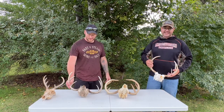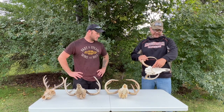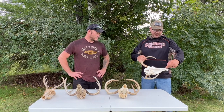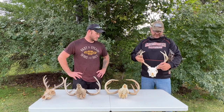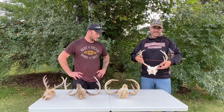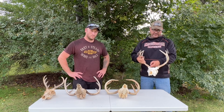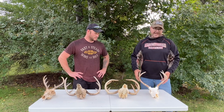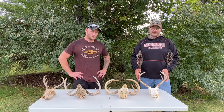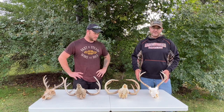I have a taxidermy business and I do European mounts. The way I start it: I hold the top lip up, start inside the gum line, and slowly work it back along the nose, around the eyes, and bring it up to the antler. I make a slit from the back of the eye socket to the base of the antler and peel it around the antler and down the back — that will completely de-hide the head. The biggest thing: you want to be careful with your knife. If you're using a heavy blade knife and you hit the bone, because the bone's wet and soft, you'll actually leave gouges in it.